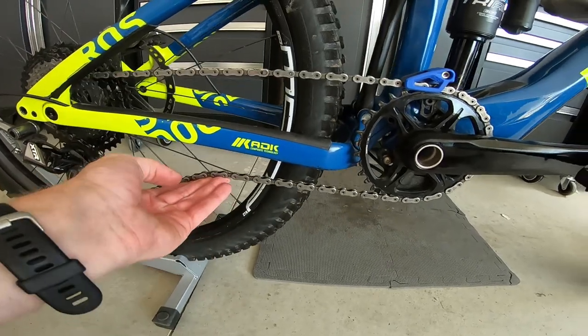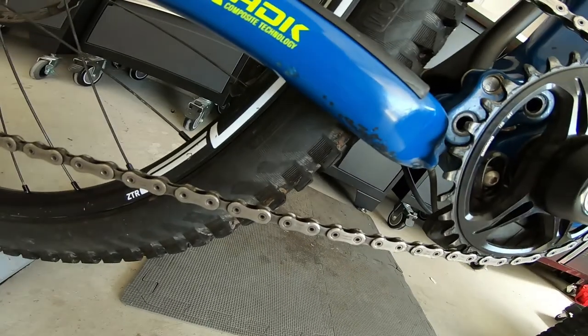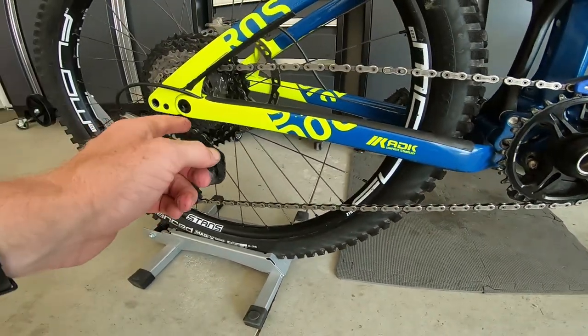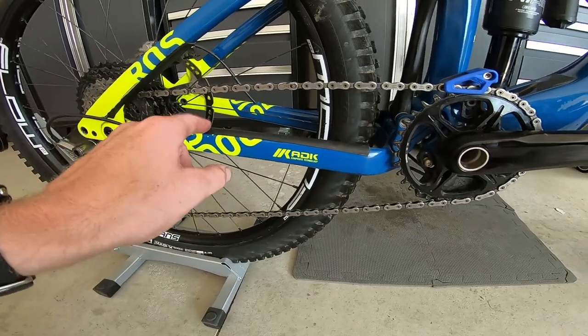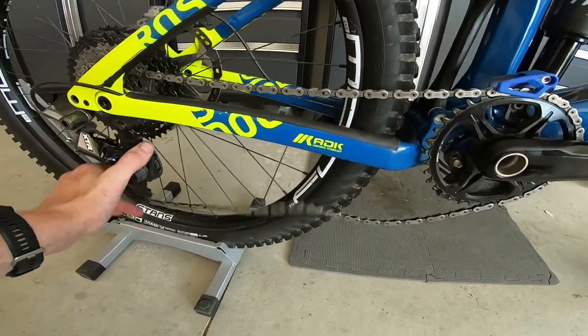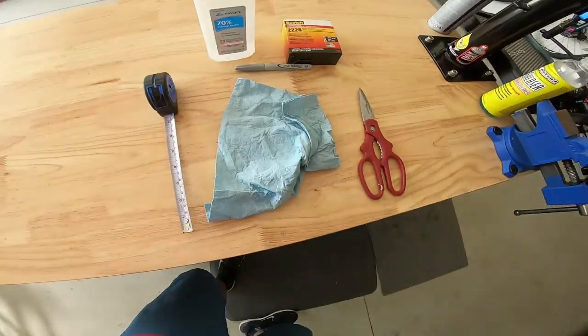As you can see when this is bouncing, it'll come up and hit down here, so I actually got a pretty good amount of damage down there. What we're gonna do today is put mastic tape here and also make some little pockets on top of this to help quiet it down even more, so that when it's doing chain slap like that it's not gonna be hitting this and making as much noise.